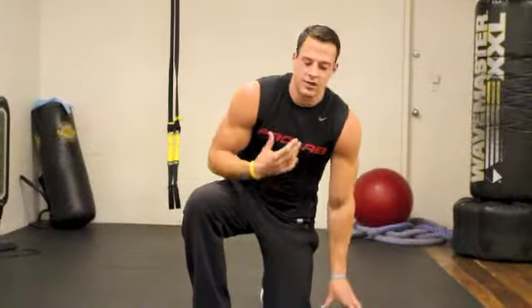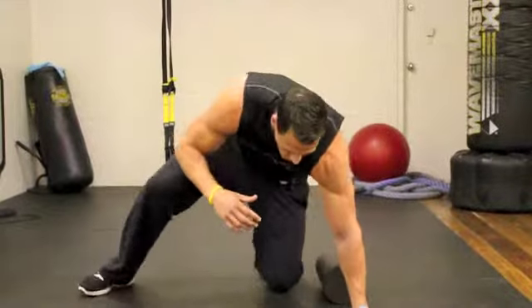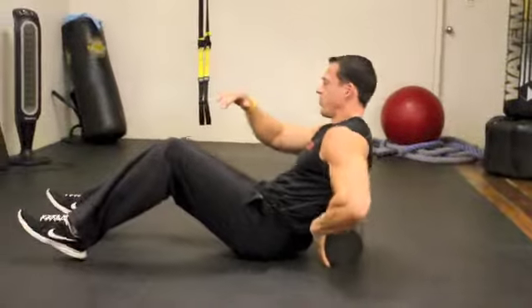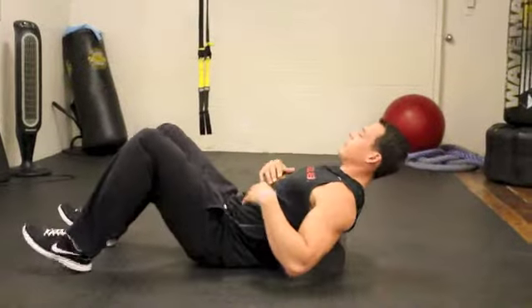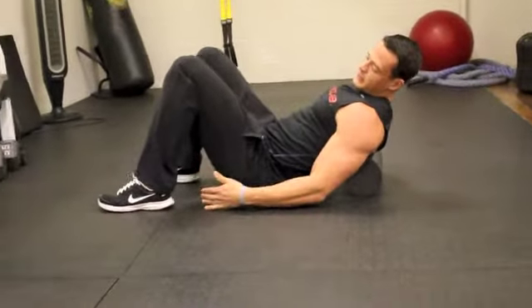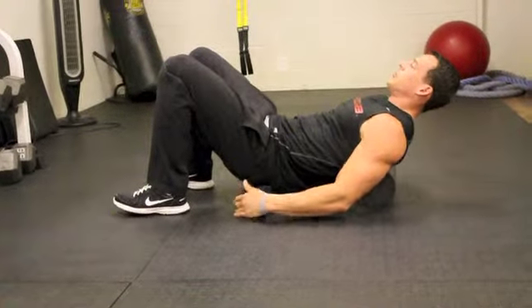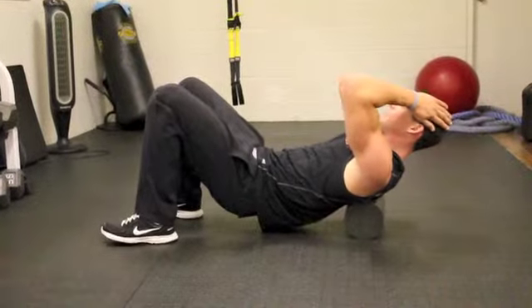You guys can roll pretty much anything, but for the sake of this quick video, we are just going to show your T-spine. Now, you guys put the foam roller just under your shoulder blades. You are simply going to plant your feet, maybe about a foot from your glutes, then simply just lift your glutes off the ground. You guys are going to take your hands and just place them on the side of your head.